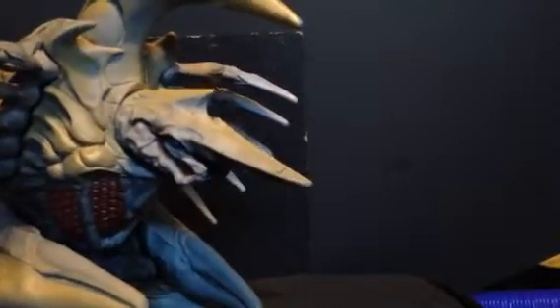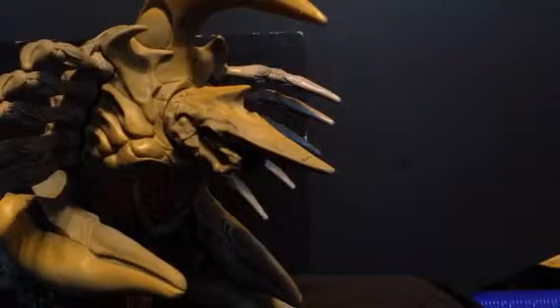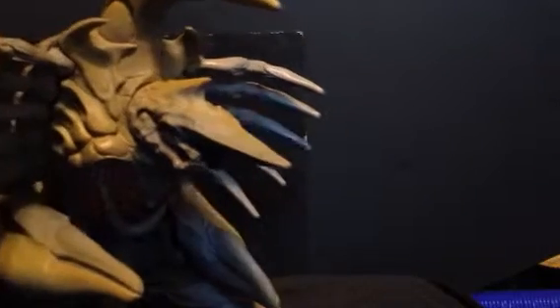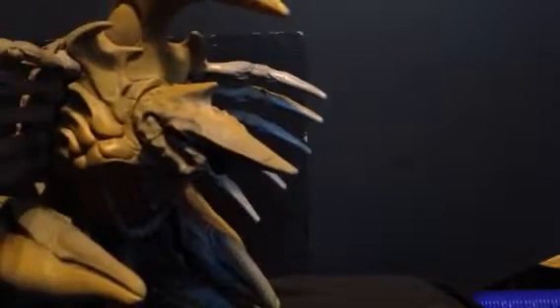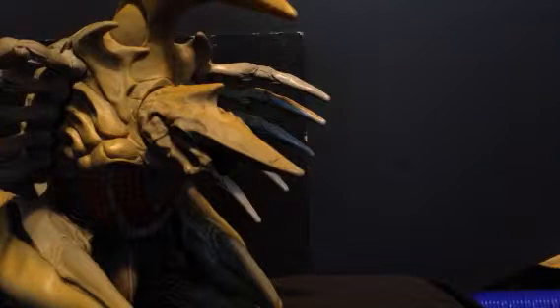And finally, onto the history of the figure and the pricing. This figure was released once and only once by Bandai in 1996, alongside the Bandai Gamera 1996 and the theater-exclusive Gamera 1996, to coincide with the release of Gamera 2: Advent of Legion. That was the only time the figure was released. The original price I don't really know — I would assume the same price as Gamera 1996, and I don't really know the price of that.